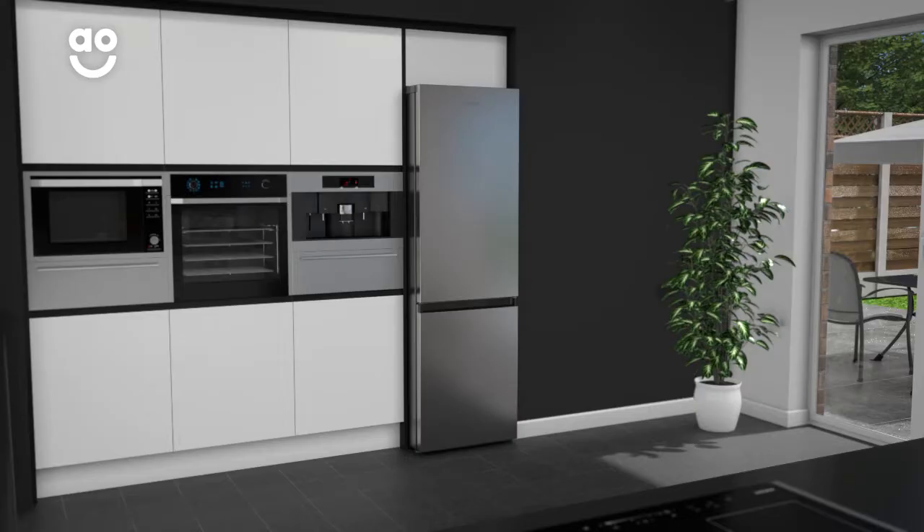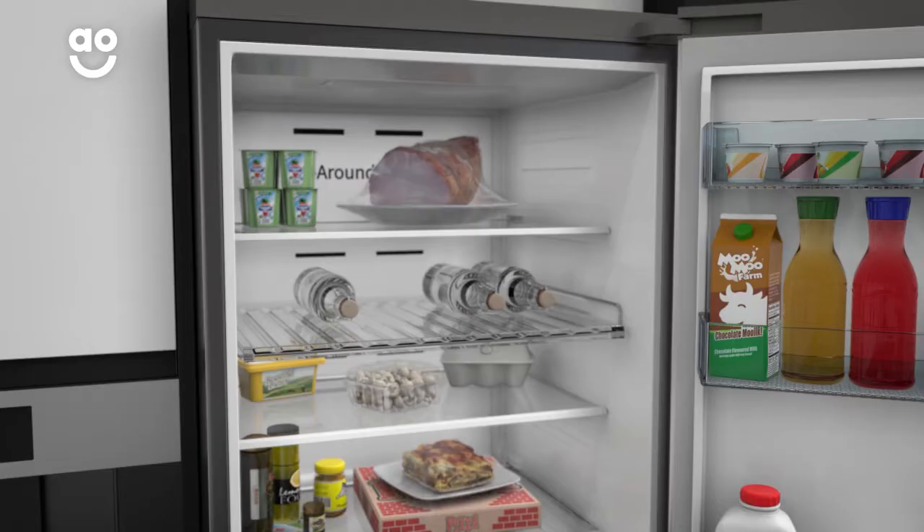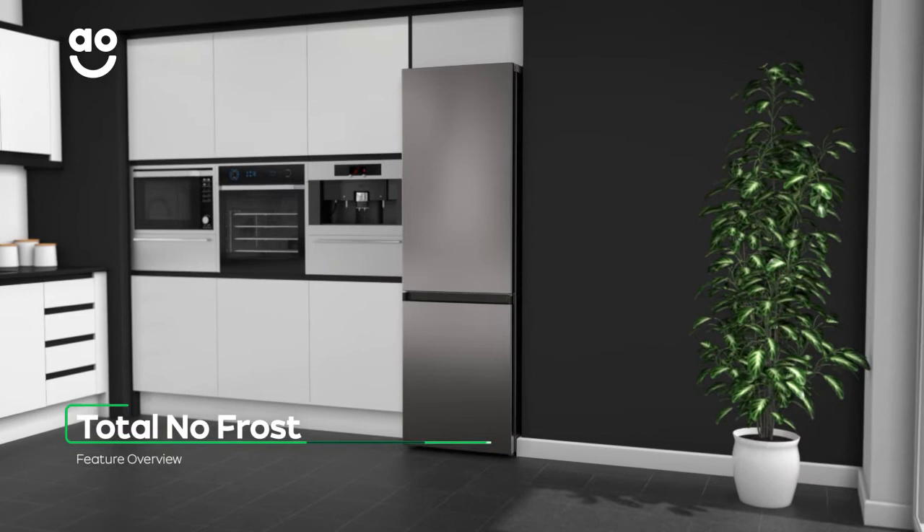Samsung's all-around cooling ensures the temperature is even throughout the fridge. By continuously moving chilled air around the cabinet, your food will stay fresher for longer and evenly chilled whichever shelf you place it on. Total no-frost technology banishes